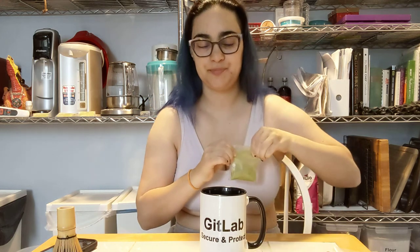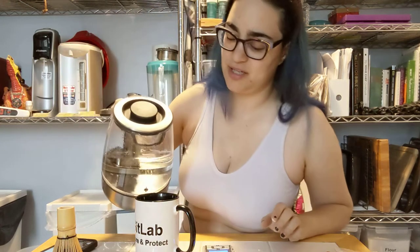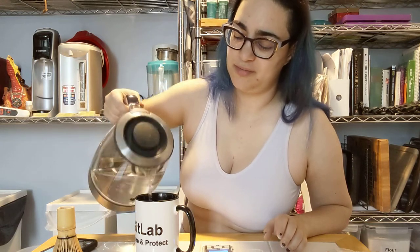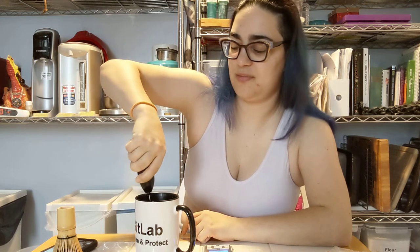The smell is peach, but like a peach candy, or a fake peach. So the smell, like I said, was fake peach. Let's put in hot water — 165 degrees Fahrenheit. Whisk it up.